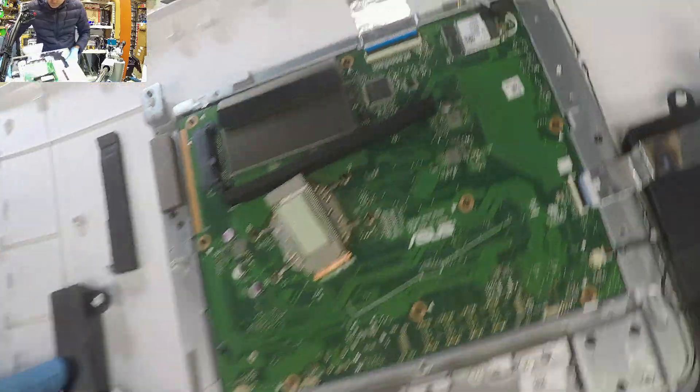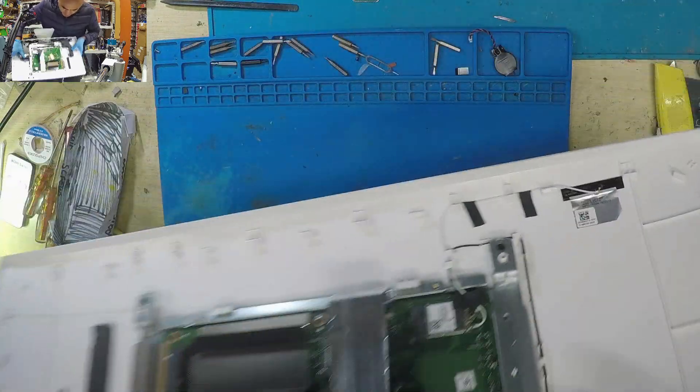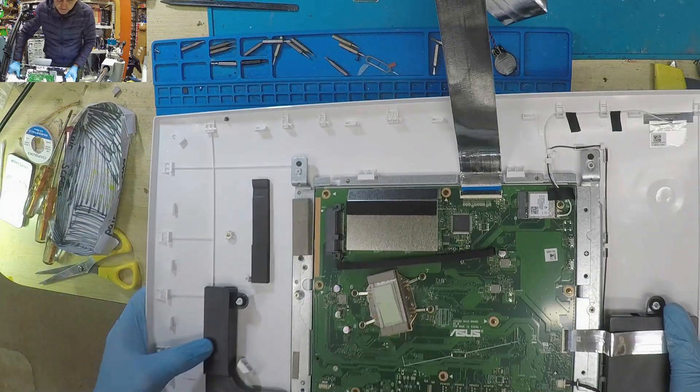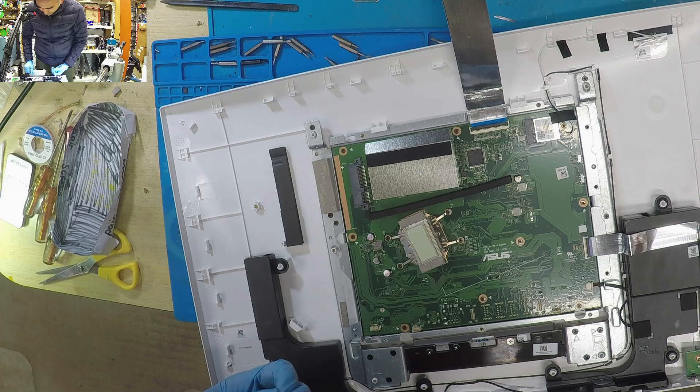Okay, now we've got a screw somewhere there — gotcha. What were you for?